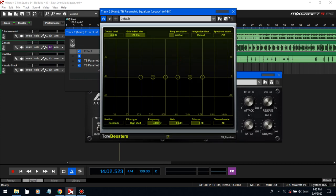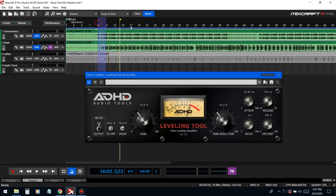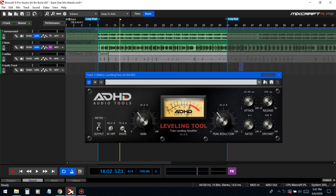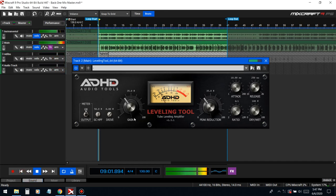We're gonna solo these two tracks and loop a region so we can get a nice compression going. Take down the drive — we don't need it; this vocal is already distorted, we don't need distortion on top of distortion. Pull the peak reduction down until we hear the vocal getting compressed. That's already compressed right there. Then pull up slightly on the gain — the vocal is already loud, we just need it to be even, not too muffled or too low.